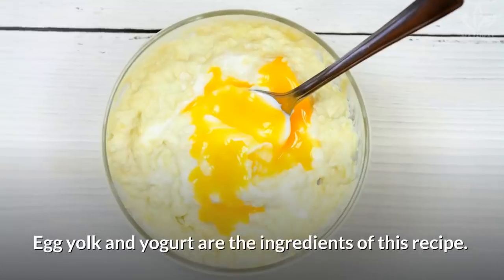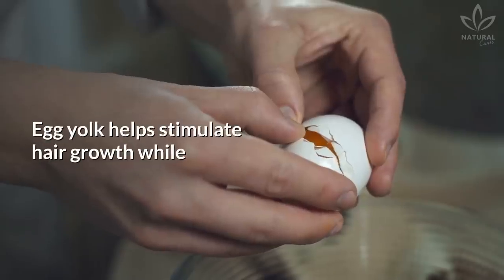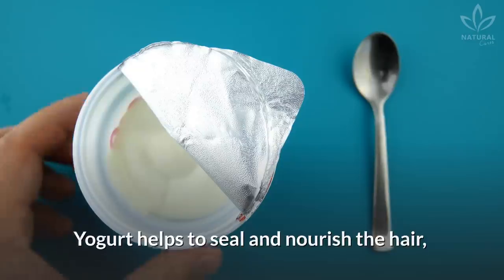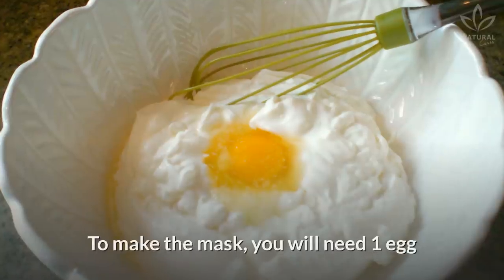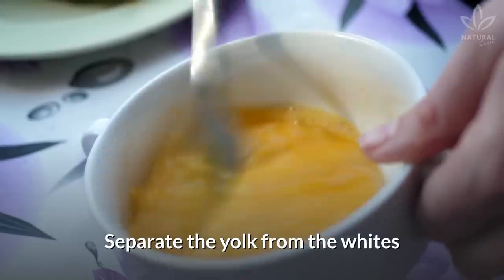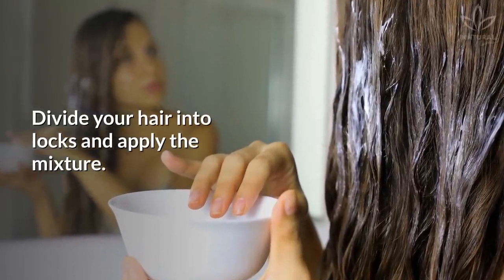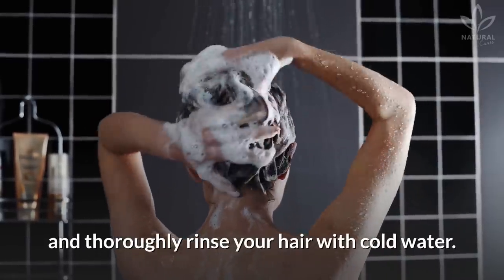Growing: Egg yolk and yogurt are the ingredients of this recipe. Egg yolk helps stimulate hair growth while contributing to a more structured hair. Yogurt helps to seal and nourish the hair and also contributes to cleaning the scalp and preventing dandruff. To make the mask, you will need 1 egg and 1 plain yogurt cup. Separate the yolk from the whites and beat the yolk until creamy, then mix it with the yogurt. Divide your hair into locks and apply the mixture. Let it act for 30 minutes and thoroughly rinse your hair with cold water.